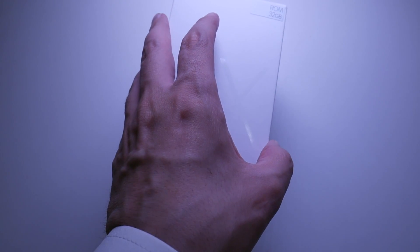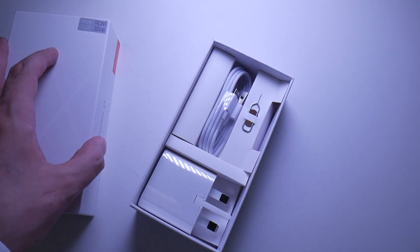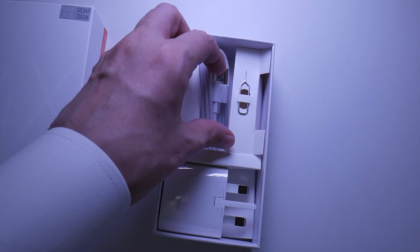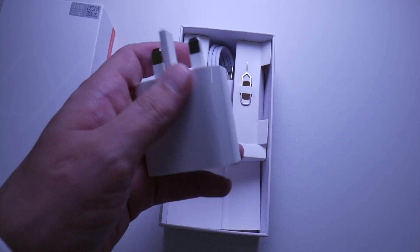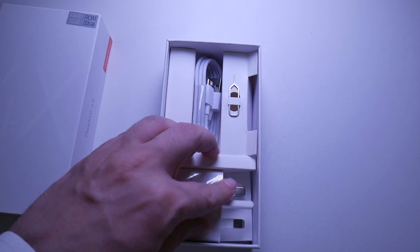You might be wondering, hey Khalifa, hey Mr. Q, where is the phone? The phone's over there, but first of all, we can see that we've got a micro USB, we've got a SIM ejector tool, also known as a toothpick, also known as a paper clip, and then of course we've got one of these wall warts so that we can charge our device.